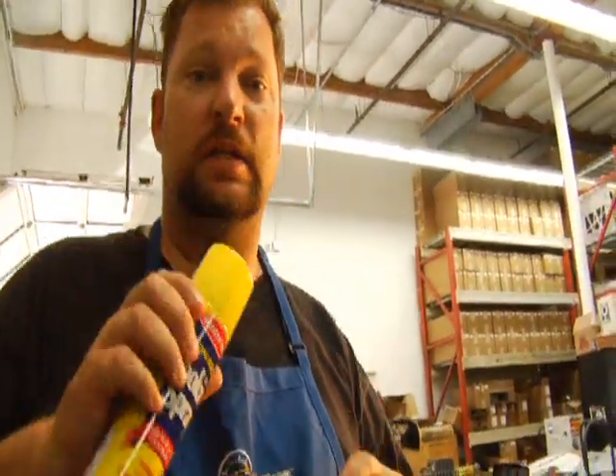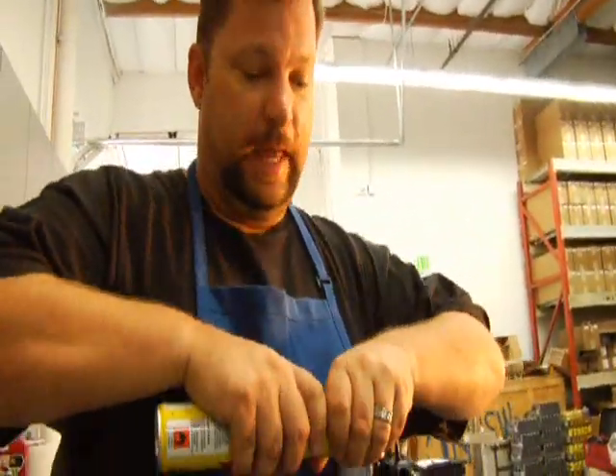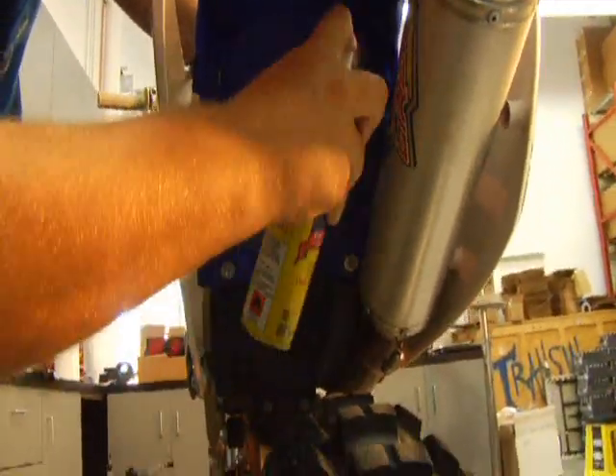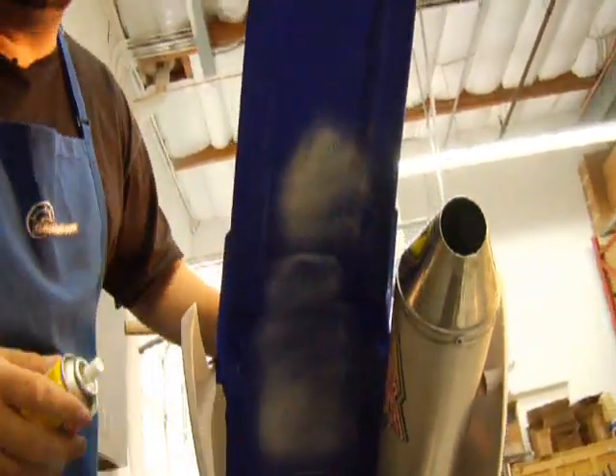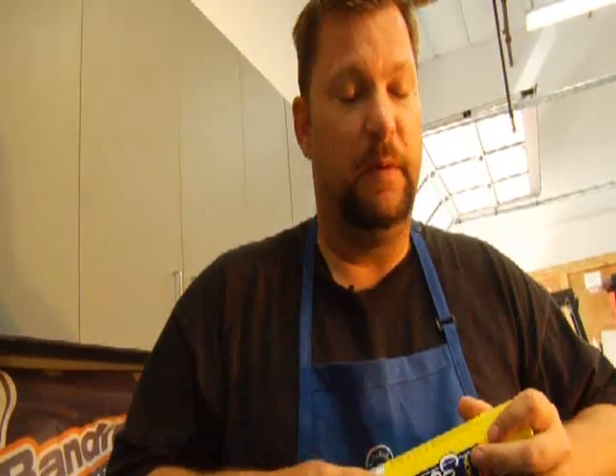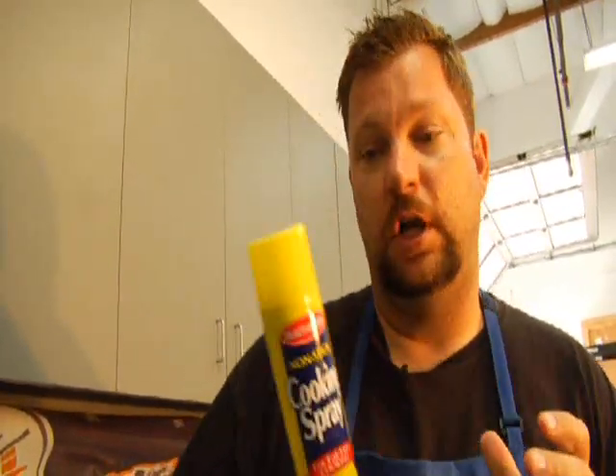Another thing you can do on top of the duct tape is get some non-stick cooking spray — Pam is a popular brand. Just take that and spray it under your bike. What that does is give your plastic a slimy film of grease almost, and doesn't allow the mud to stick as easily. You can also do that to the underside of both fenders, the underside of your frame, your skid plate, anything like that.